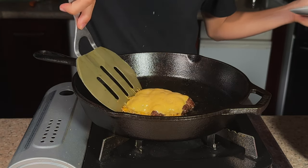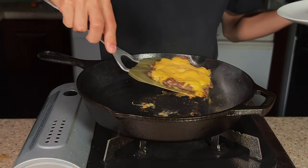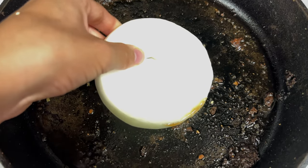Once our cheese is melted, go ahead and remove it from the heat. I'm also going to use that wagyu fat in the pan to go ahead and add in my onion.